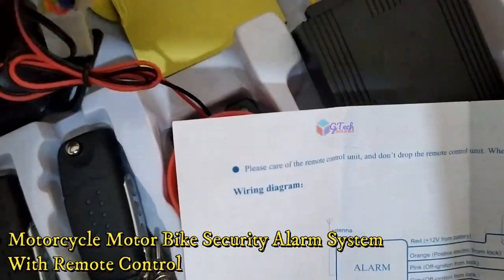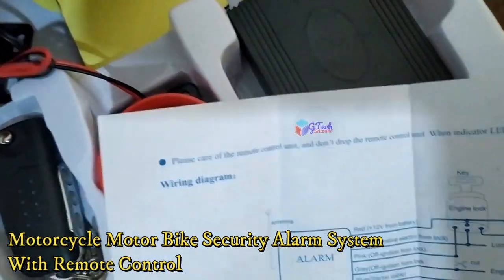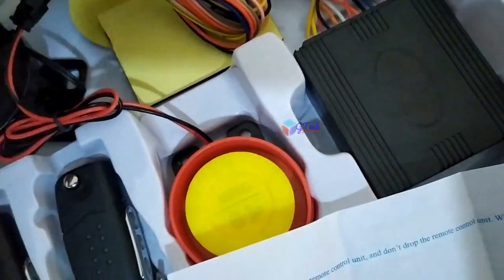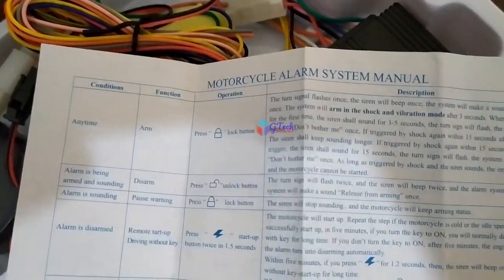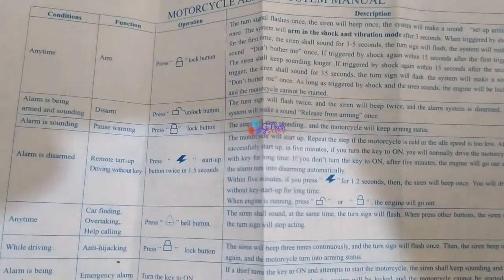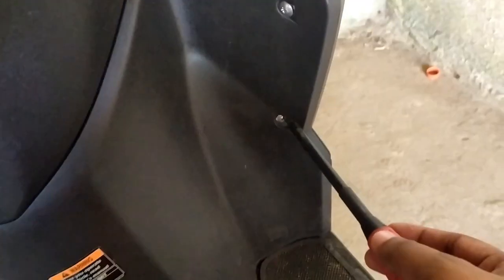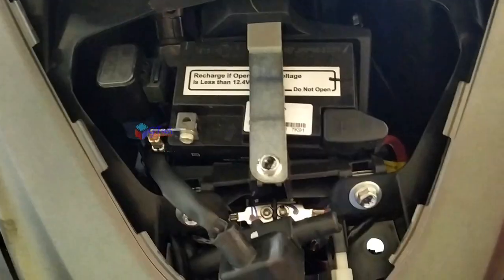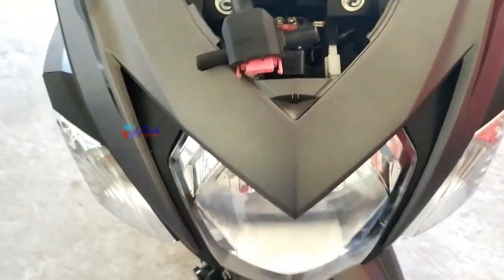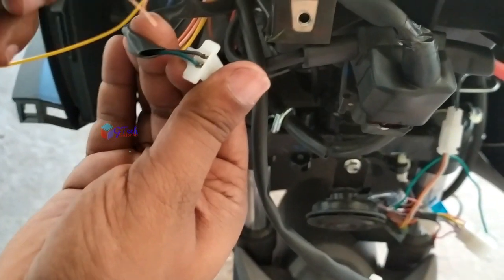You can use a short charge so that the accessories are described in the video. You can use the shortcut button. In the use of the wire diagram, the key features are on and off. We have to use the security system to help the bike and the wire system.